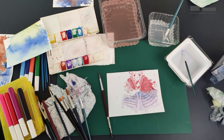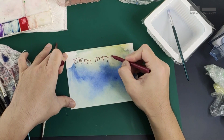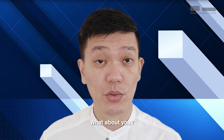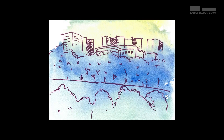Alternatively, you could use your paintings as a backdrop or a background. What about you — what have you drawn or painted around your area? Be like Mr Lim Cheng Ho and draw lines to suggest the flats or houses you can see outside your window. And lastly, when you get the chance, come down to the National Gallery Singapore to check out Mr Lim Cheng Ho's Nocturne. Thanks to Mr Lim Cheng Ho.